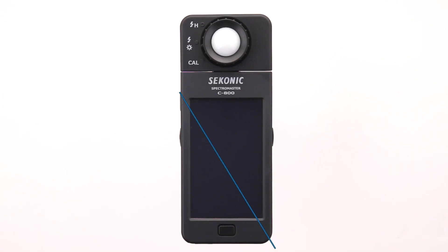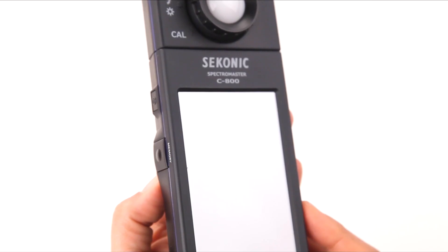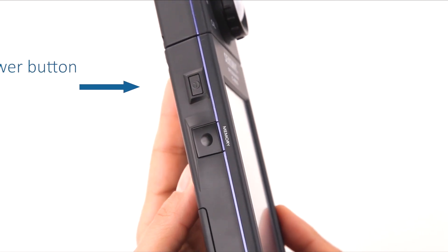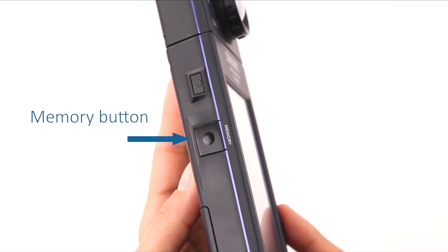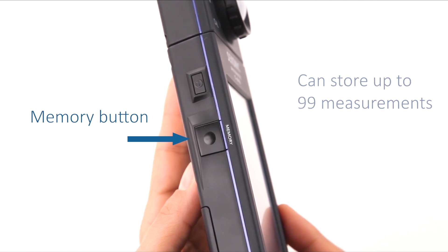Moving down the meter, you'll notice the large 4.3-inch LCD color touchscreen, making it a breeze to navigate through all the major functions. From the LCD screen, let's move to the power button located on the left side of the meter, which turns the meter on and off. Directly below the power button is the memory button, which when pressed in the proper mode stores up to 99 measured values for recall and review later.